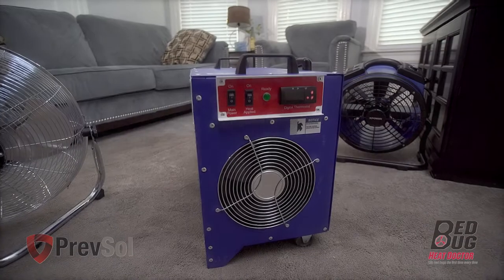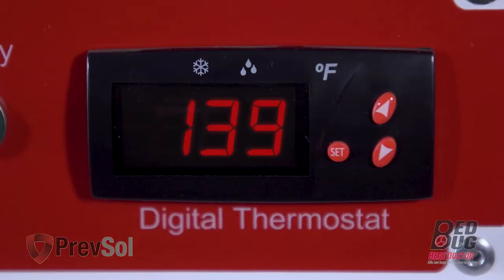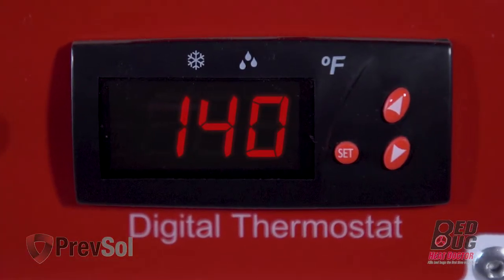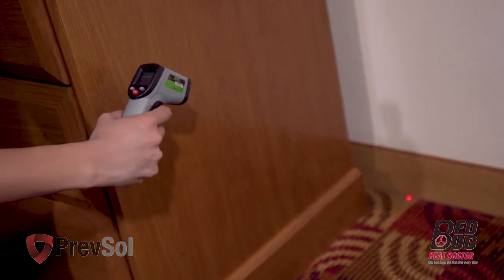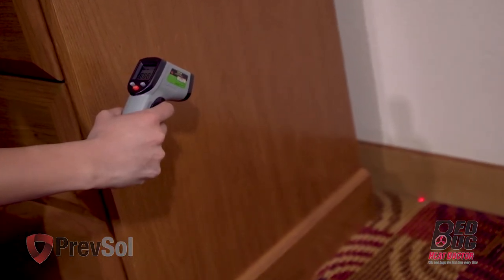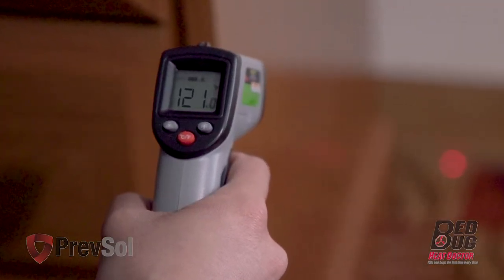In step eight, you are now ready to turn the power switch and fan switch on. Run equipment until temperatures reach 135 to 140 degrees. At that point, use your thermal gun to check your cracks and crevices at the coldest spot in the room. Those temperatures we want at 121 degrees for three to four hours.